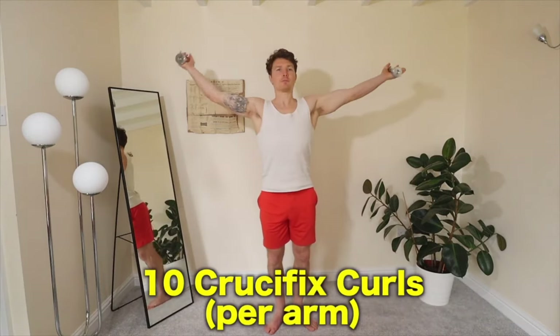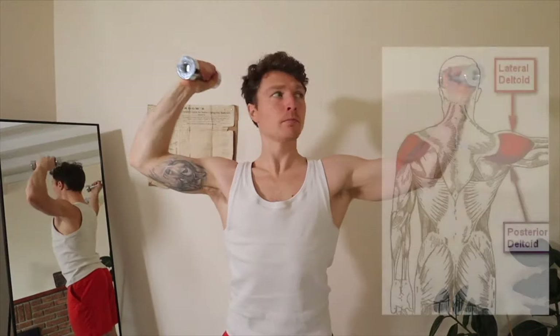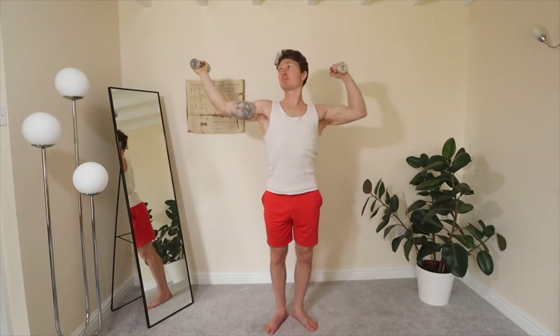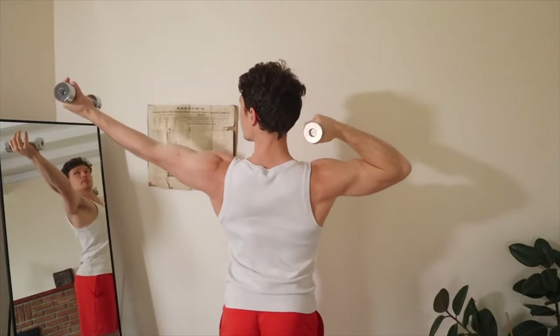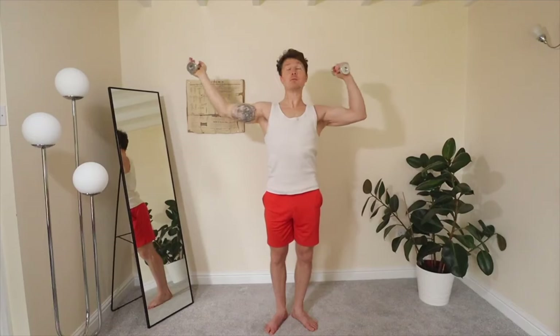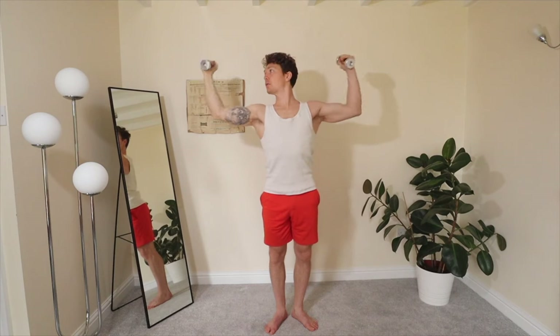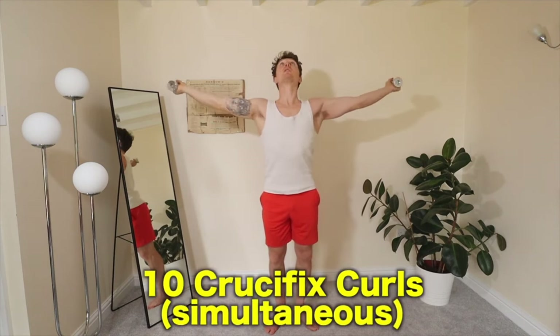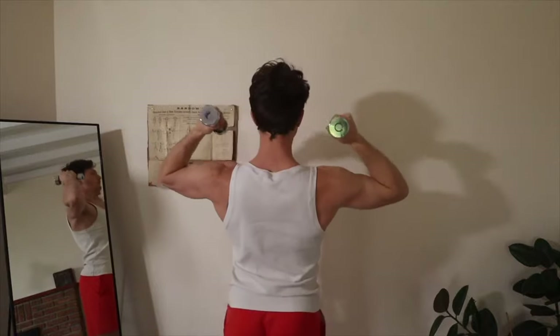Next up, we've got crucifix curls — just 10 per arm, 20 reps total. Focus here on the back muscle doing the job: the back of the shoulder, the back of the deltoid. This isn't primarily a bicep workout — the bicep might be secondary or tertiary — but primarily this is for the back of the deltoids. We're focused on the pull, the mechanical action of the shoulder that's pulling. We're thinking about the back of the shoulder engaging and drawing that hand towards the shoulder with that muscle as the focus. Then 10 simultaneous crucifix curls — I like to look up at the top of the rep. Again, it's the back of the shoulder getting worked here, not the biceps.